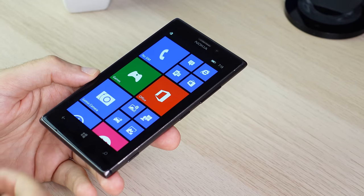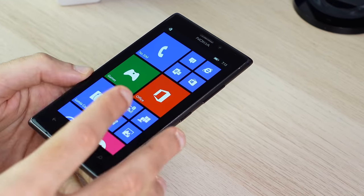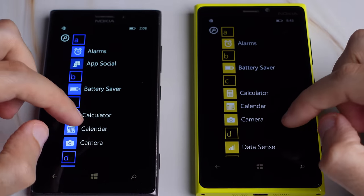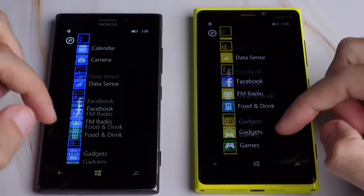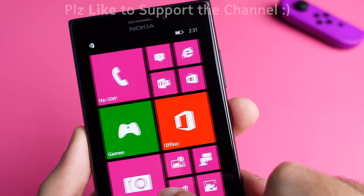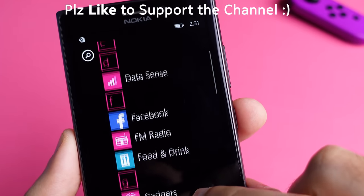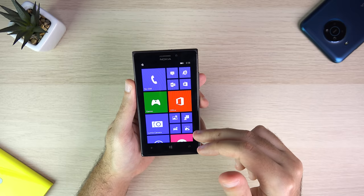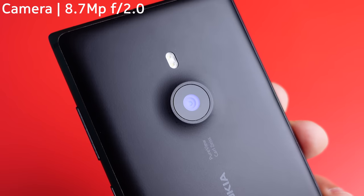As for the display, the size hasn't changed from 4.5 inches and the resolution stayed the same at 768p. However, the 925 utilized an AMOLED display as opposed to the IPS LCD found on the 920, which I think works much better with the colorful Windows Phone platform and its black backgrounds.